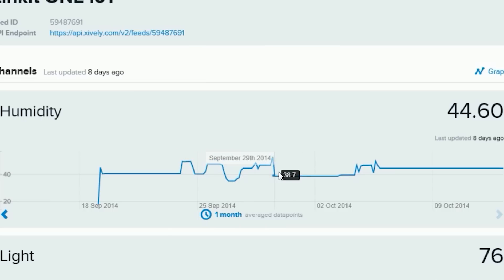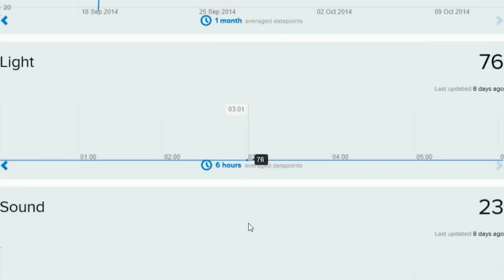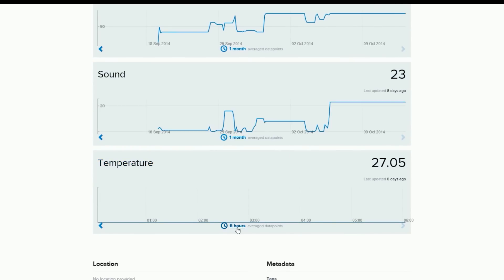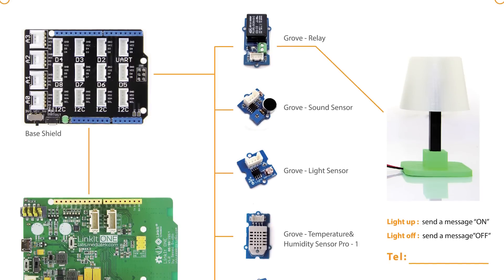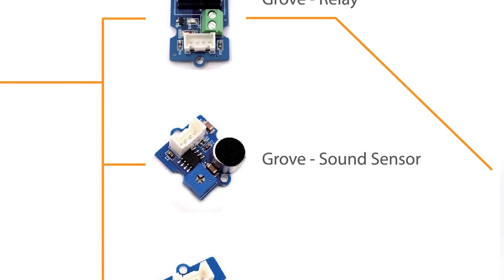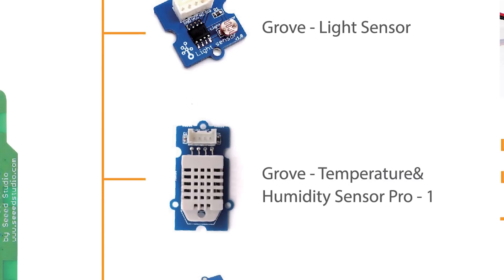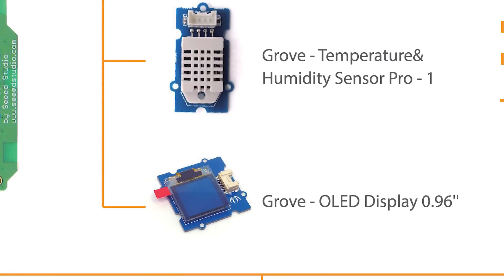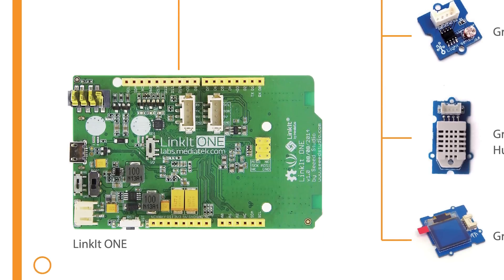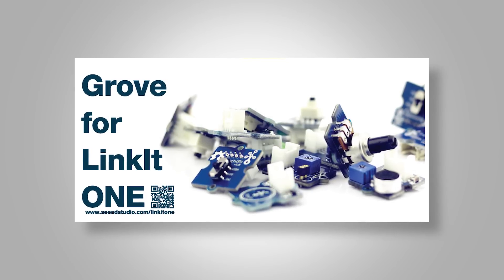You can build an IoT and cloud prototype based on Linkit One — remotely control household appliances by sending a message and clicking an app on your cell phone. The modules inside this appliance include a Grove Relay, Grove Sound Sensor, Grove Light Sensor, Grove Temperature and Humidity Sensor Pro, Grove OLED Display 0.96 inch, a base shield, and one Linkit One board. A good combination — you can also make something different by using Linkit One and optional Grove modules.